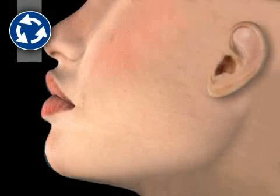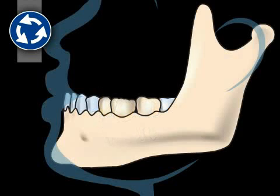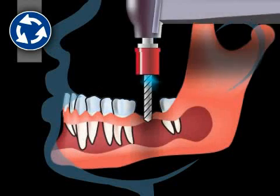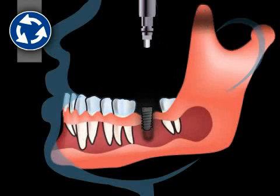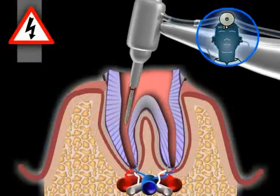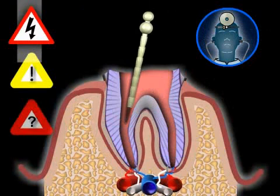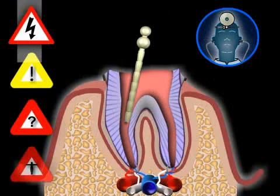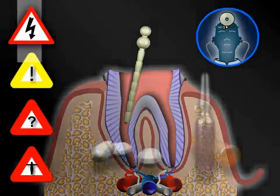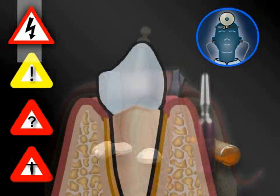There are no alternatives to the core buildup except for pulling the root of the tooth and producing a different artificial tooth, such as a prosthesis or an implant. You can find out more in the video entitled Implant. The potential risks involved with core buildup are negligible when performed by an experienced dentist. Nevertheless, complications may occur in individual cases, possibly requiring additional measures. Every additional measure may in turn lead to further complications that may eventually result in tooth loss.